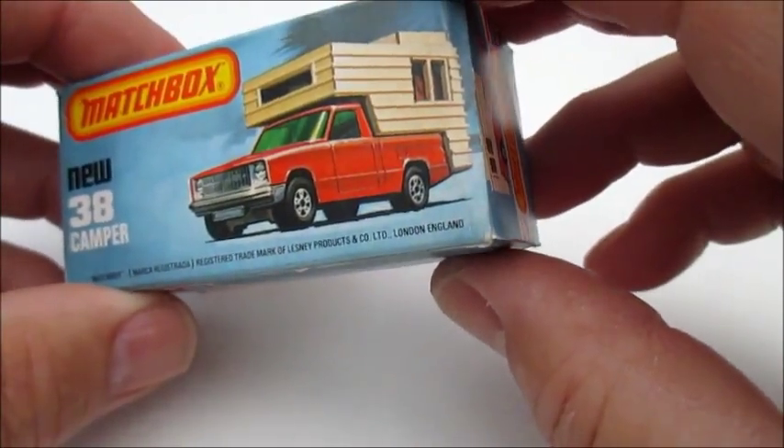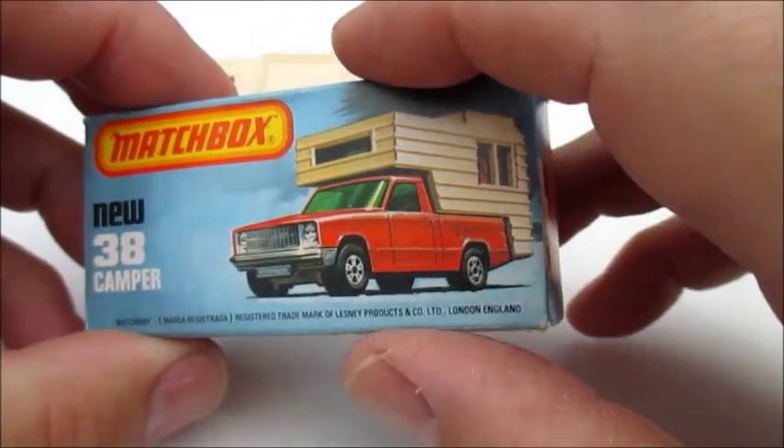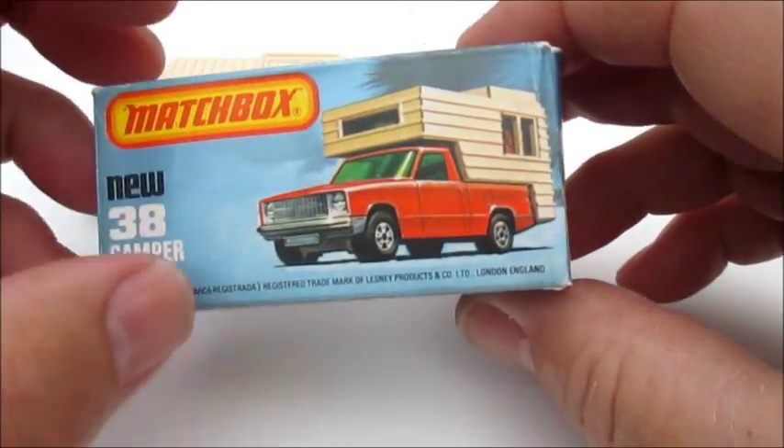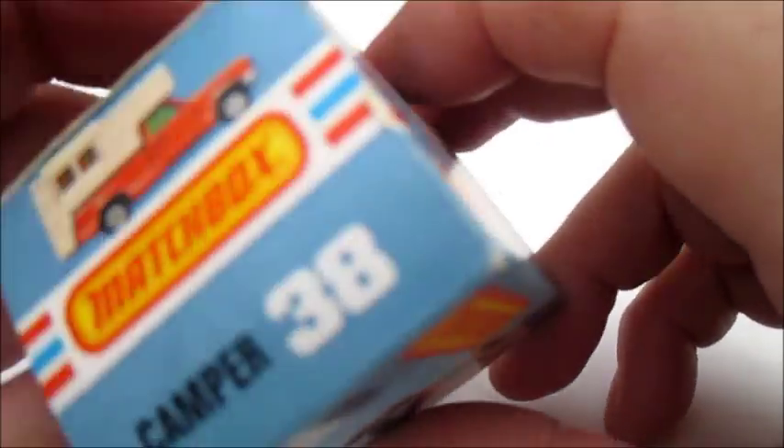The box is nice, nice artwork of the truck, camper. It's a new model at the time, 1980.